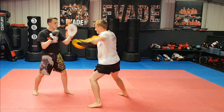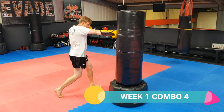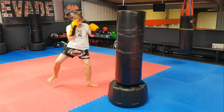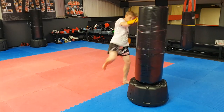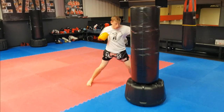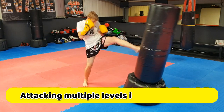Combination number four: start with the push kick, but instead of kicking off the cross, we throw an extra hook, bringing in the rear roundhouse. So it's jab, front kick to the body, cross, hook, cross, hook, rear roundhouse. I'm using the standing bag for these combinations just to get a bit of variety — it pivots from the bottom instead of hanging from the top.